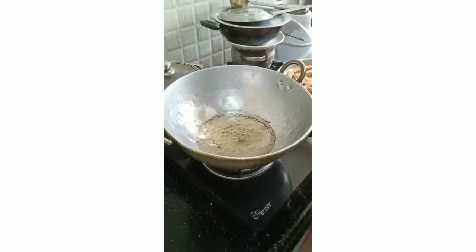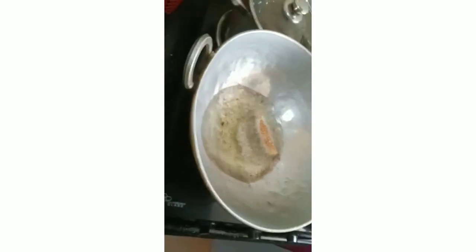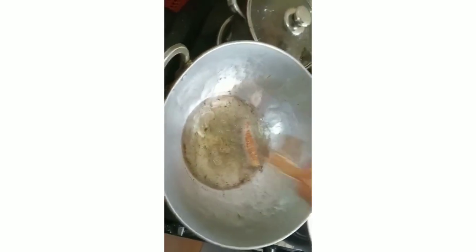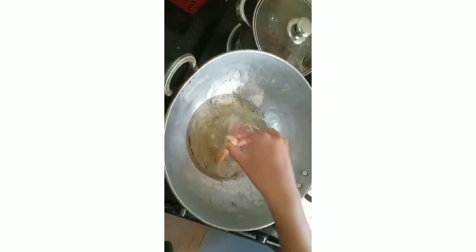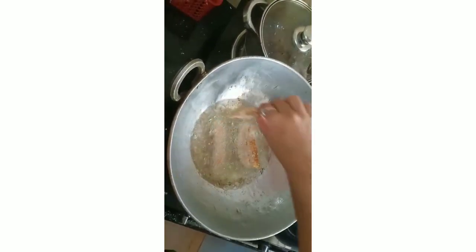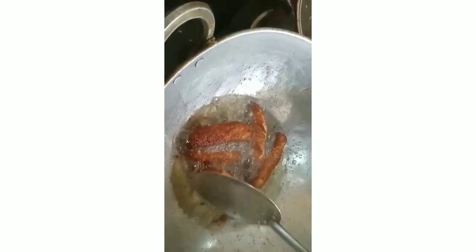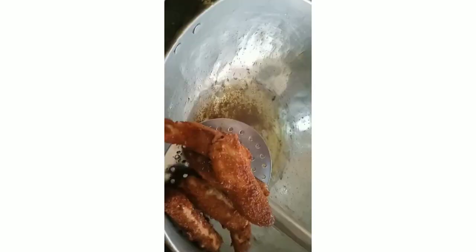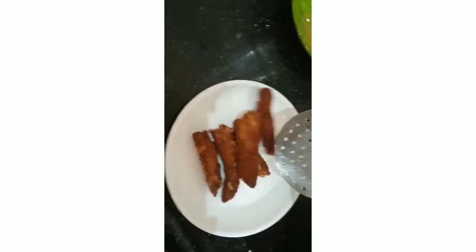After 15 minutes, heat up the pan and add oil. Add all the egg fingers and fry until they turn golden brown. That means they are cooked.